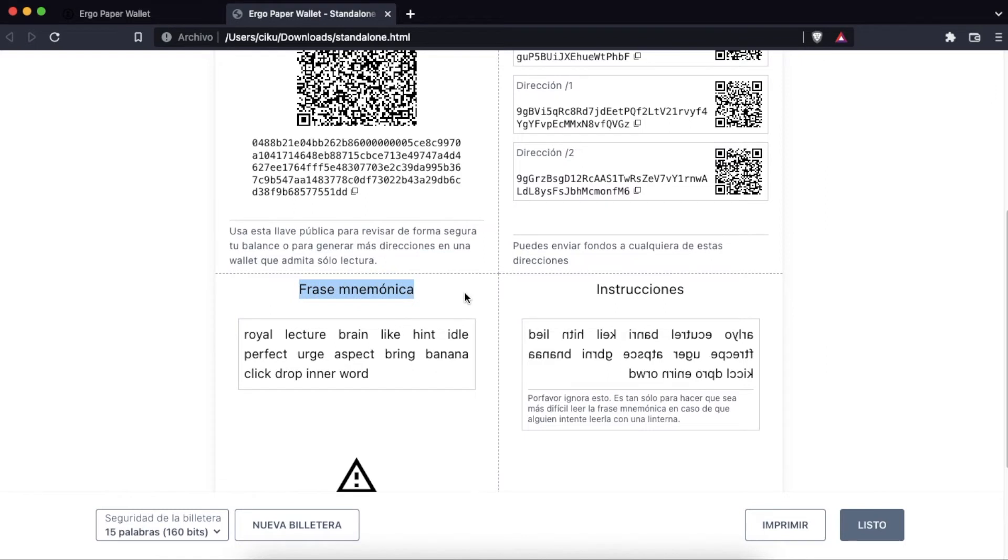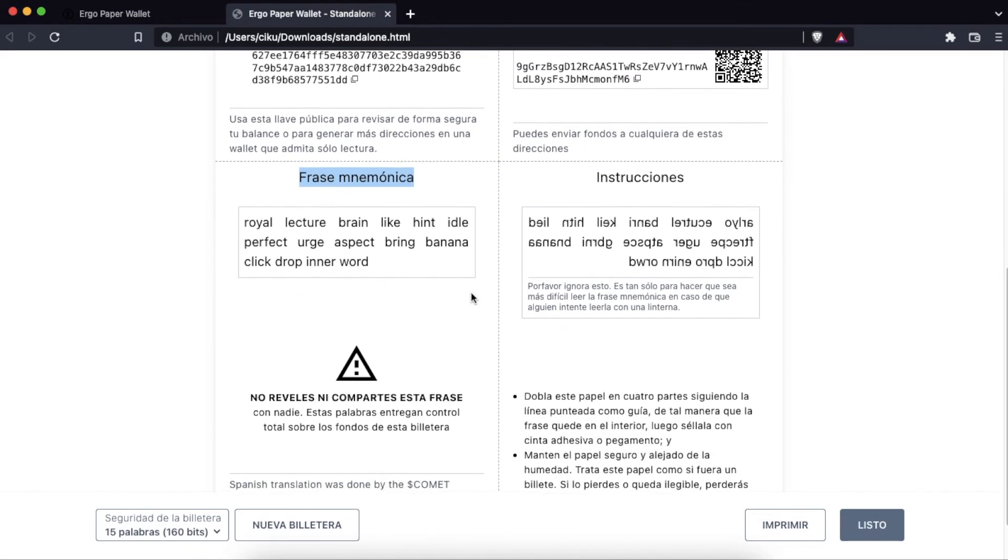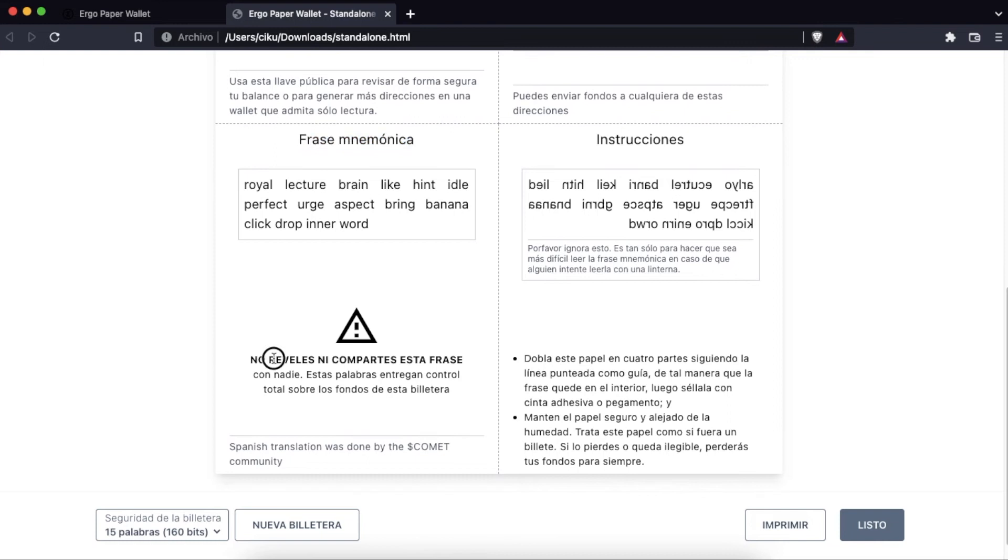Here it shows us our mnemonic phrase, in this case of 15 words. It is essential not to reveal or share this phrase as it gives full control over the funds in the wallet.